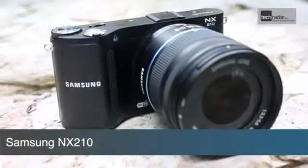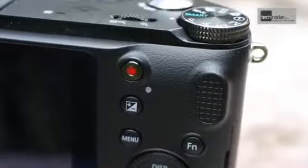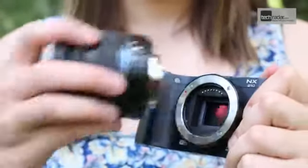The new Samsung NX210 sits in the middle of Samsung's compact system camera line-up. It has the same body, layout and 20.3 million pixel APS-C size sensor of its predecessor, the NX200, but comes with the addition of integrated Wi-Fi.